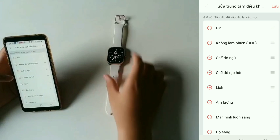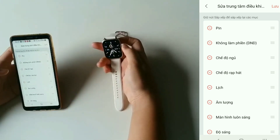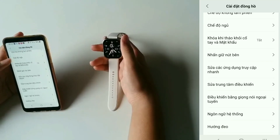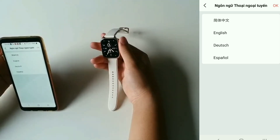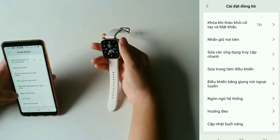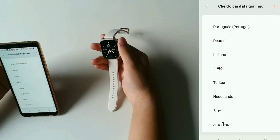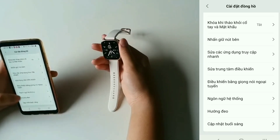Tiếp theo là sửa trung tâm điều khiển — trung tâm điều khiển là các bạn vuốt xuống đây. Rồi đó là trung tâm điều khiển. Tiếp theo là phần điều khiển âm dụng ngoại tuyến — cái này thì mình không xài, cũng chưa mò tới. Cái này là ngôn ngữ hệ thống, làm theo ngôn ngữ điện thoại, hoặc các bạn muốn chỉnh tiếng Thái Lan hay gì thì các bạn chỉnh.